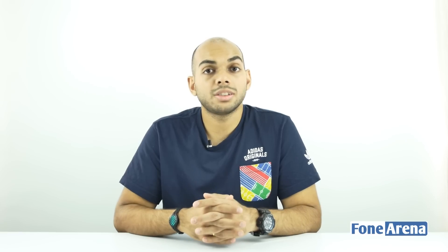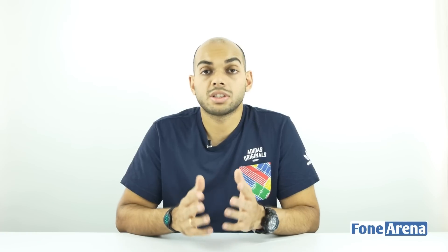Hey guys, it's Sandeep from PhoneArena and in today's video we'll be taking a look at the different charging standards, namely the Qualcomm Quick Charge 3.0, Moto Turbo Charging, VWC charging from Oppo, and finally the OnePlus Dash Charge as well.